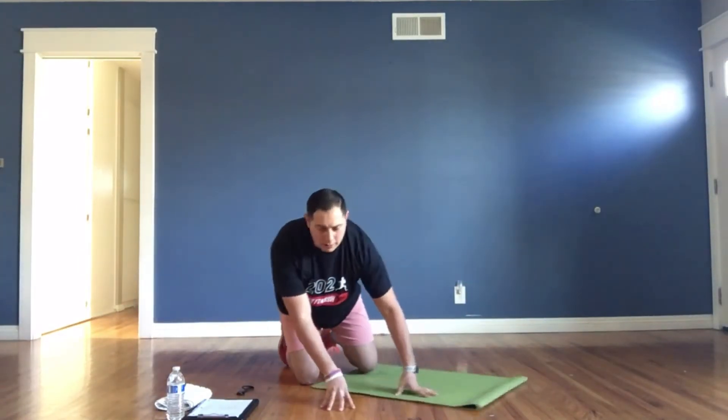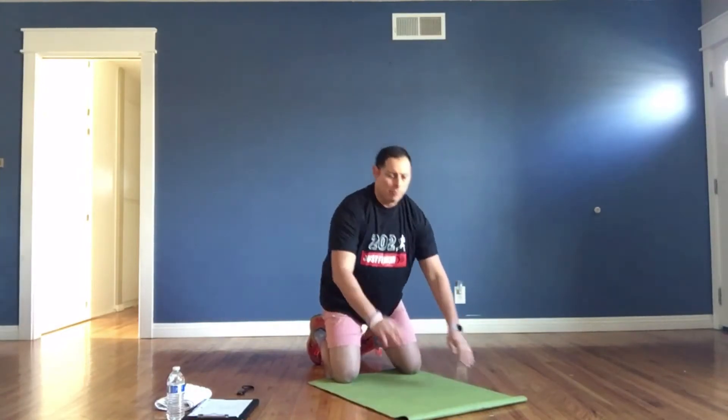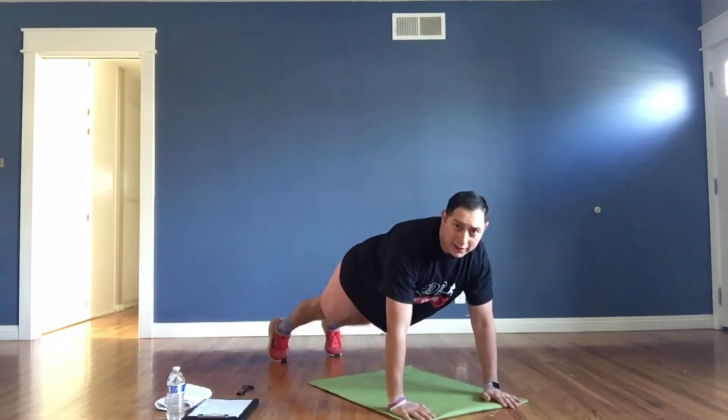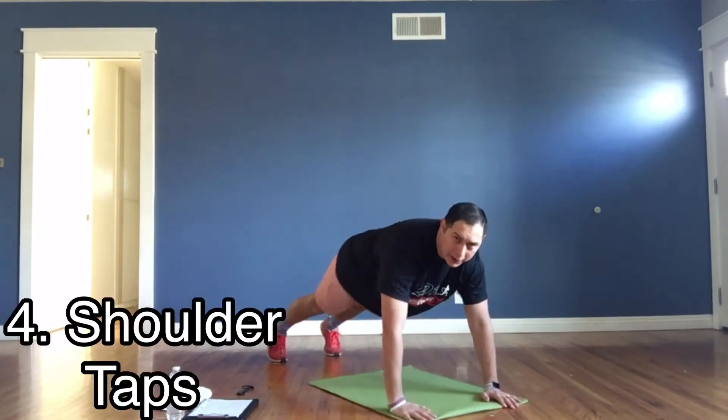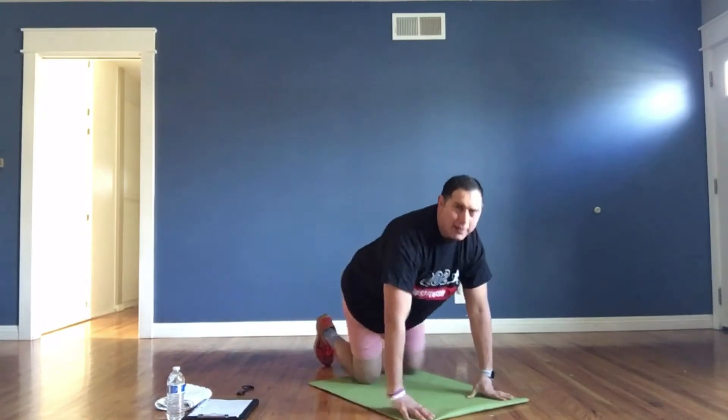The last one we're going to do is called shoulder taps. We're going to get into a push-up plank position. While we're in that position, we're simply going to get one hand to come up and tap our shoulder, then go side to side. Those are called shoulder taps.